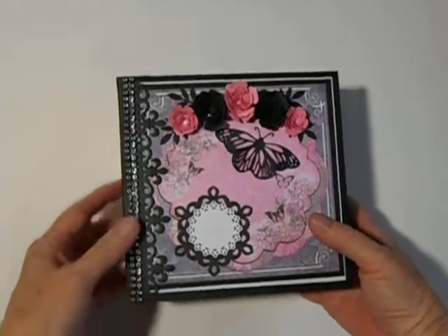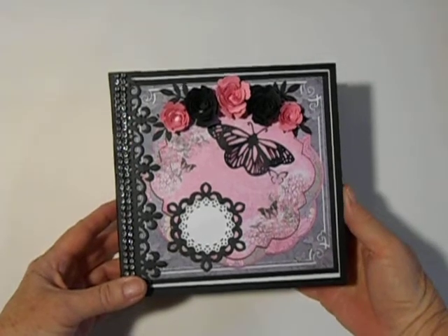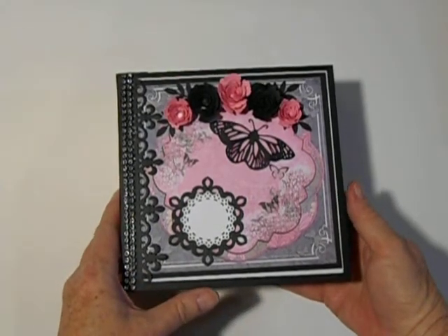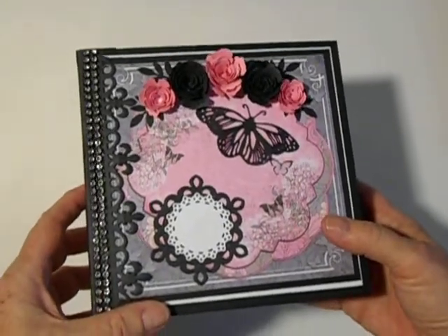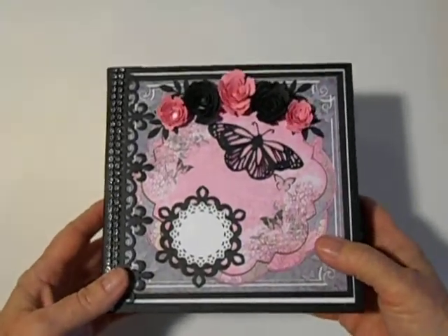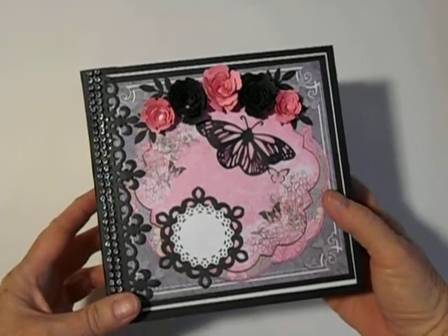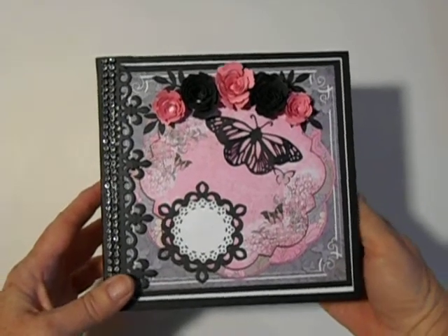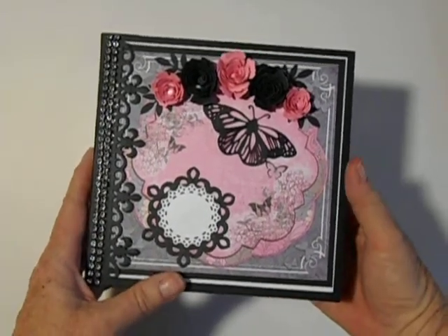This album design is what my daughter calls a flip it album, and she has a pattern for this album on her ITZY channel. Her name is The Paper Hoarder Disorder, and I'll try to post a link down at the bottom so you can go see her videos on YouTube under Paper Hoarder Disorder, as well as her ITZY store where she sells her patterns, some kits, some chipboard kits and page kits, and also some chipboard die cuts — so you have to check that out.